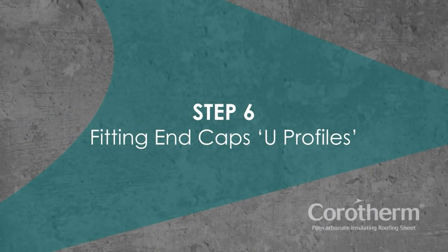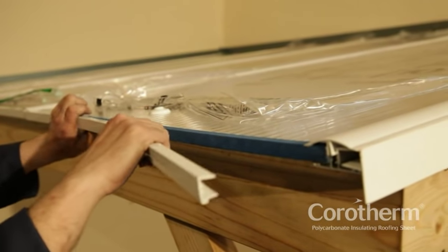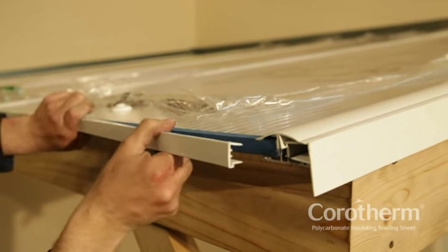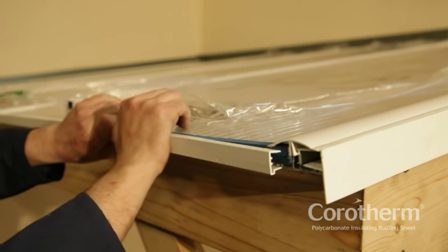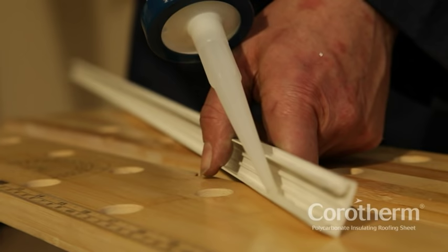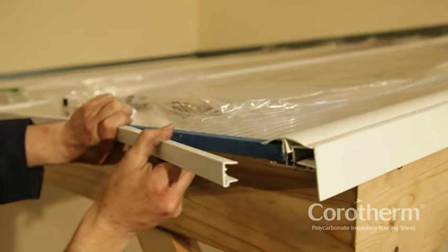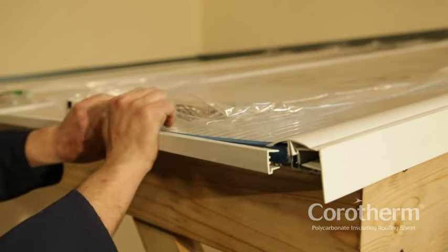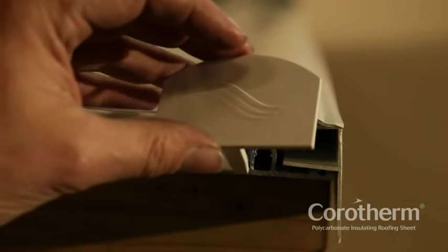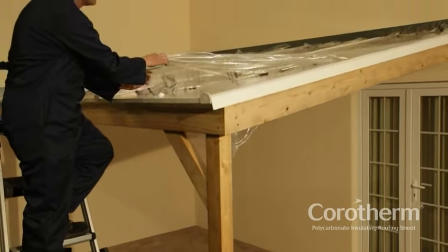Step 6: Fitting end caps. To protect the breather tape, fit end caps or U-profiles to the end of the sheet. The U-profile should be cut into sections to fit between rafters. Run a bead of sealant along the top edge of the end cap to prevent water penetration. Fit the U-profile into place with the drip detail leading into the gutter. Wipe off any excess sealant. Once the U-profiles are in place, fit the glazing bar end caps.